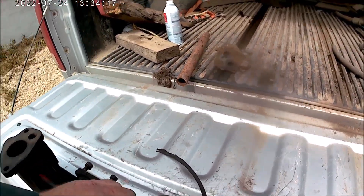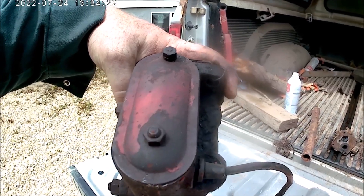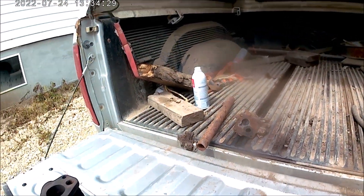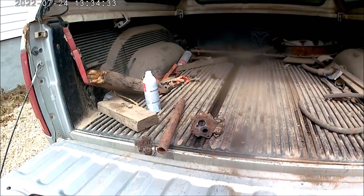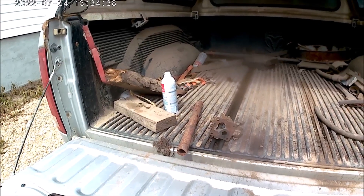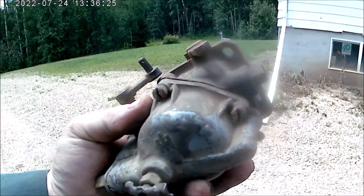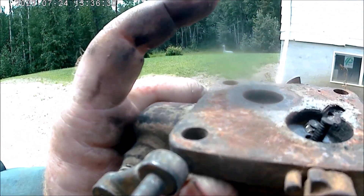On this end of the intake manifold there's an ignition switch — this is for a magneto. The battery ignition ones have a different switch that just cuts the power off on the distributor. The magneto version grounds off your magneto so the mag can't put out.